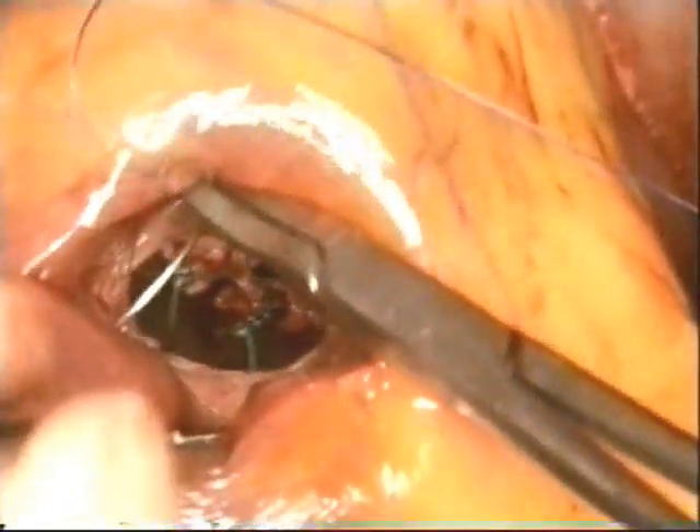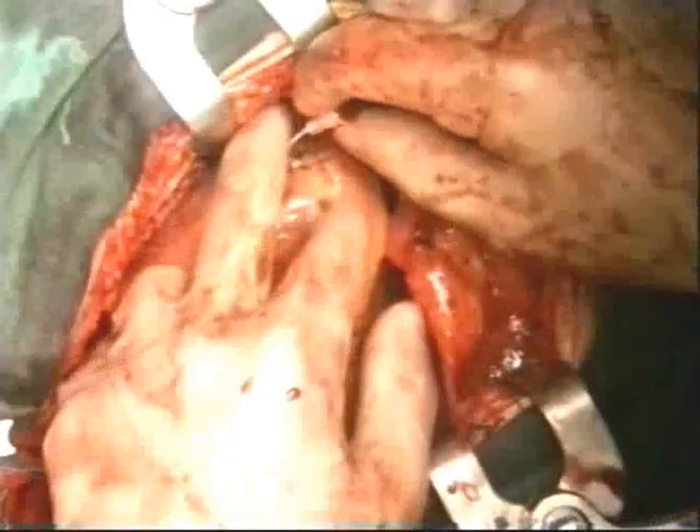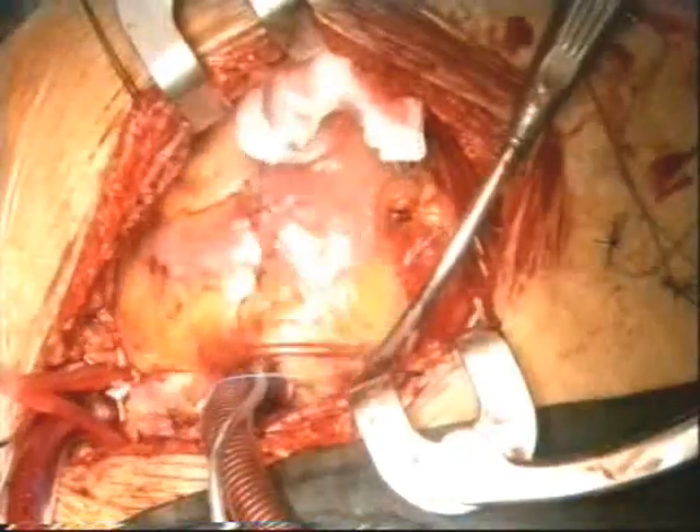These sutures are then divided, and the incision repaired with 3-O-proline sutures. The left ventricle is de-aired, and the heart re-perfused by removing the aortic cross clamp.